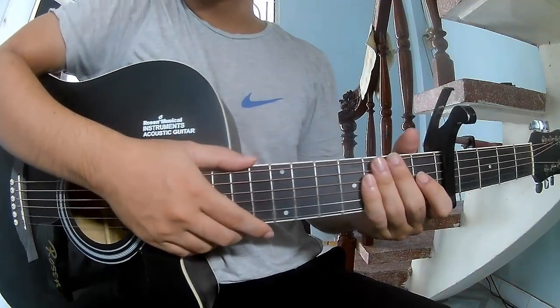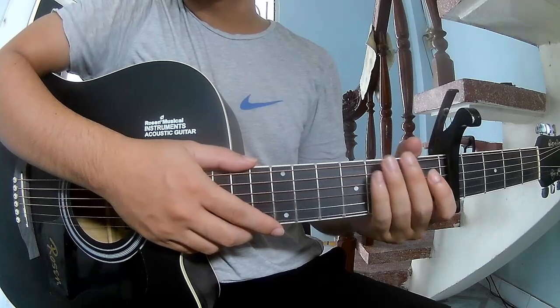Hi everyone! Today we see how to play guitar in No Place by Taylor Swift.